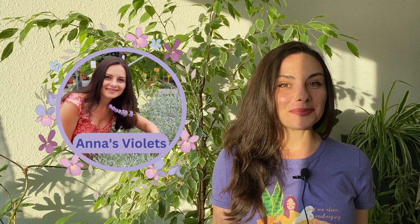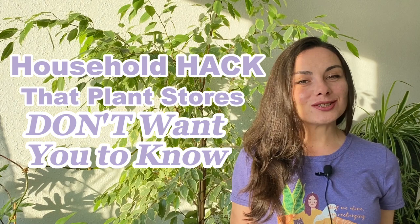Hello everyone, welcome to this channel. I'm Anna and I'm helping you grow beautiful and healthy plants. In this video I'm going to talk to you about one secret that plant stores — especially garden centers and greenhouses — do not want you to know, because this will increase their revenue obviously. So let's talk about that.